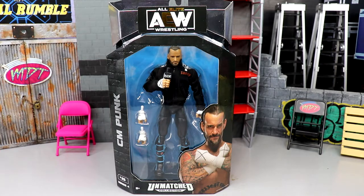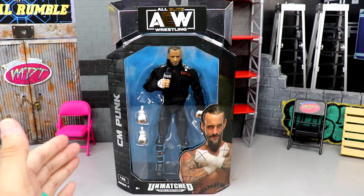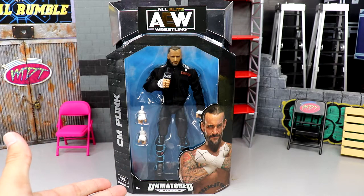I'm super excited to get into it with you. I felt like CM Punk probably deserved his own review, so we're going to cover only CM Punk here today, and of course the rest of Unmatched Series 4 will follow.